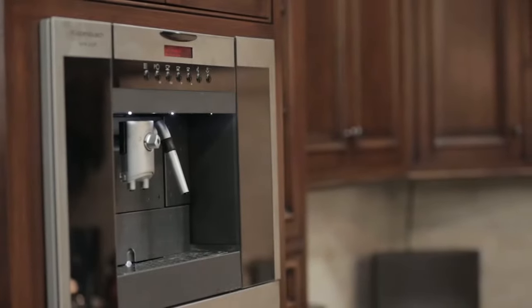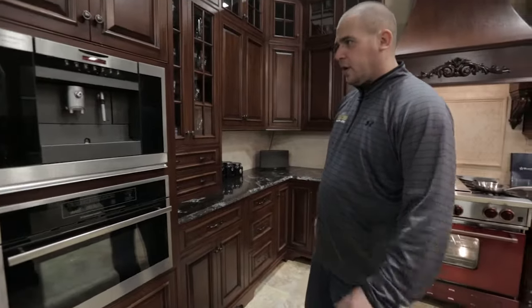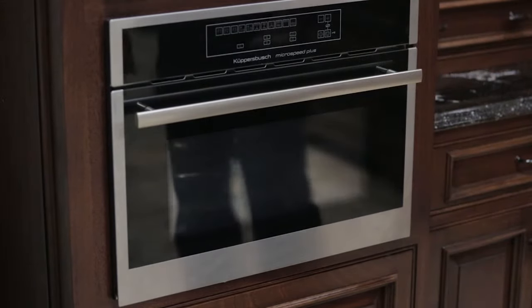One of the first items is our built-in coffee maker. It's very nice because it can be plumbed in — it's something that you can use for coffee on a daily basis. Underneath here we have a speed oven, which is nice because it's actually built into the cabinetry as well.